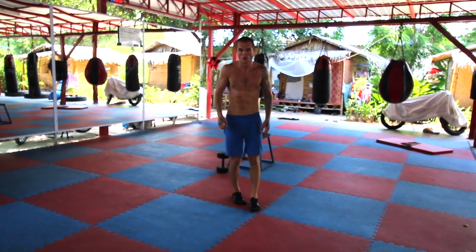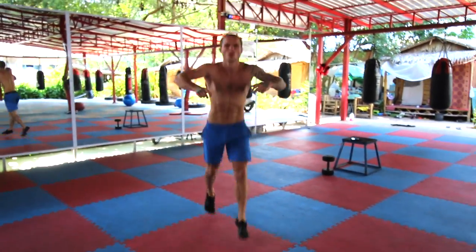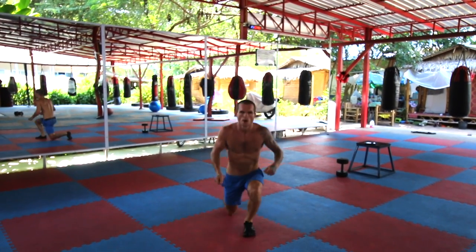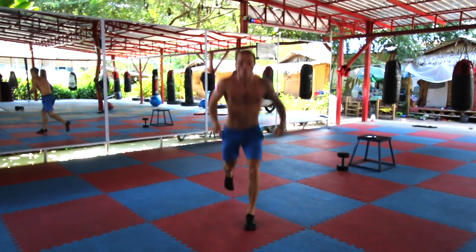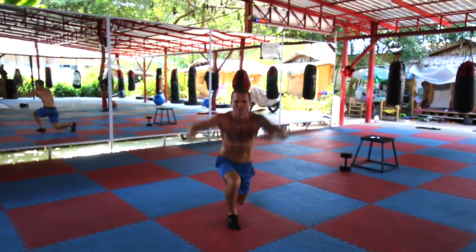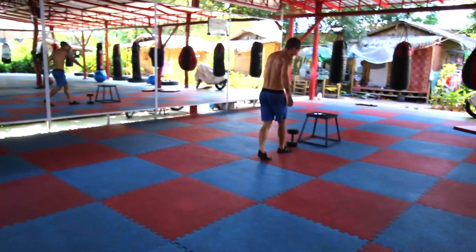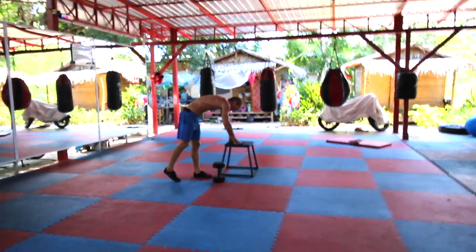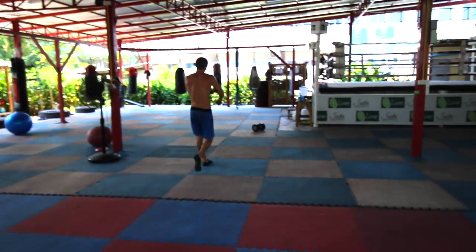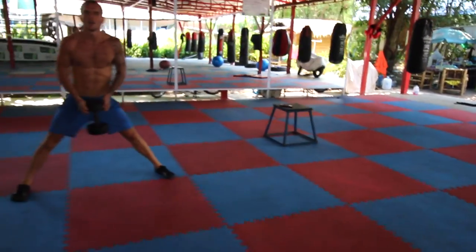The next exercise is jumping lunges — you want to be doing 12 on each side. This gets your heart rate up really high, makes you sweat a lot, burns a lot of calories, and really helps lower your body fat percentage. It's not for the faint-hearted, but it's one of my favourites. Very similar form to the walking lunges — get your knee to almost touch the floor. If you want to make it harder, jump higher; if easier, jump lower. I'd recommend at least three rounds to get the full muscle gaining and weight loss benefits. If you can't do three rounds, just do two.